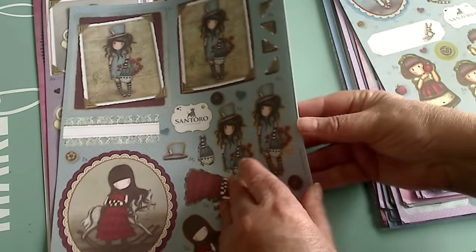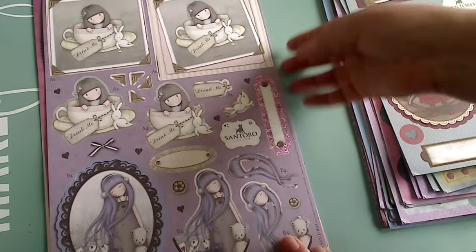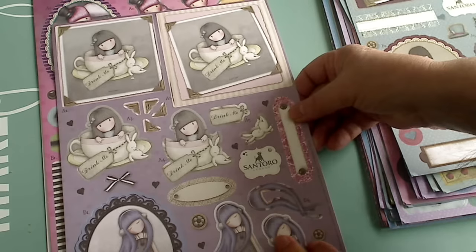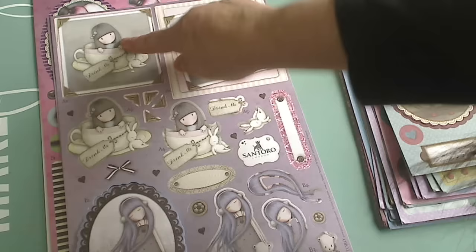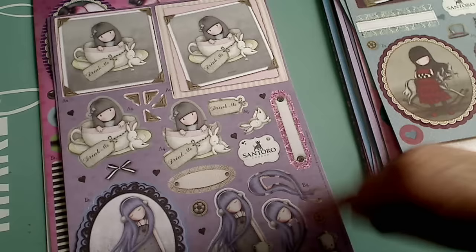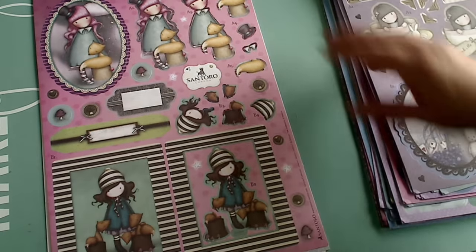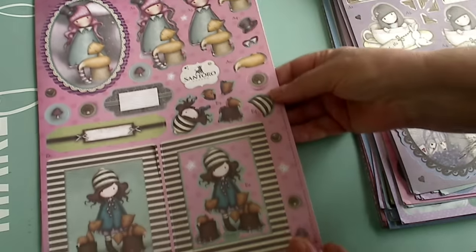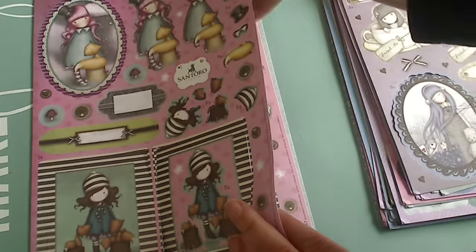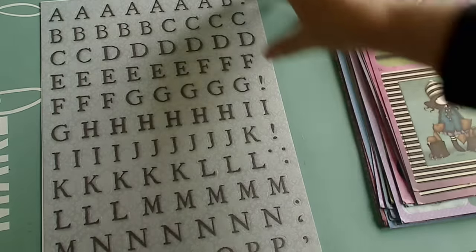This one here is super cute — another layering one where you layer them all on top if you choose, or use them separately. Two of those as well. It's a lot in here, isn't there? And then this one — beautiful. I'll put the link down below where you can get this for $19.99 — it's quite the value.